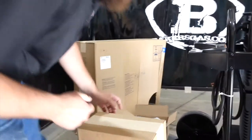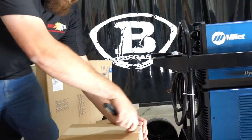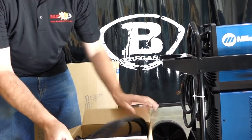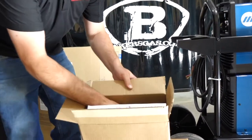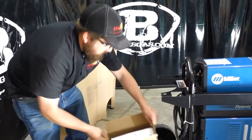None of these boxes are labeled, so I'll tell you what's in there. This one has our foot pedal in the box — very cool. This one has a corded foot pedal. It's not a remote or wireless kit, but that's pretty cool.